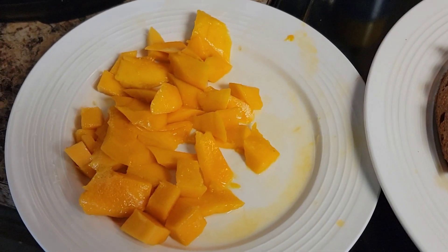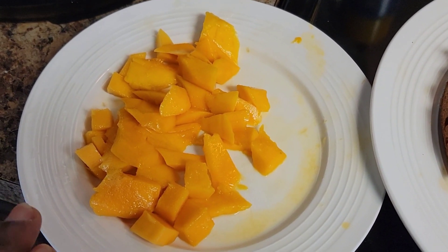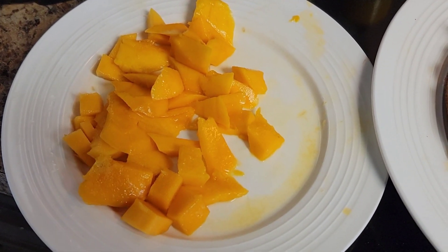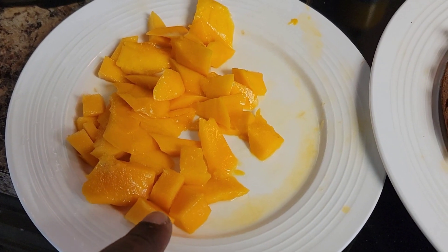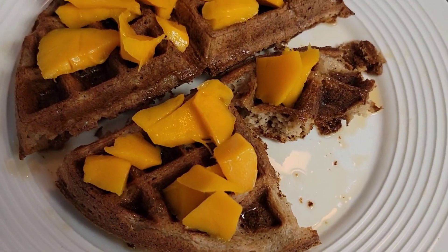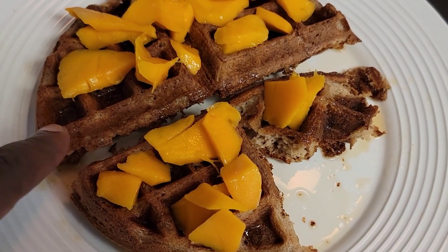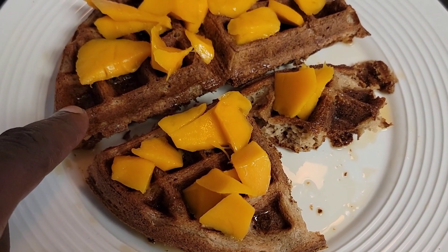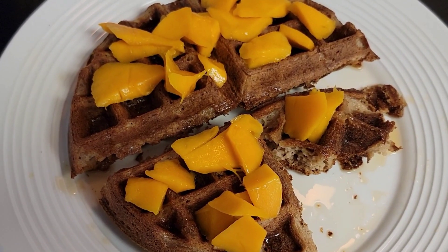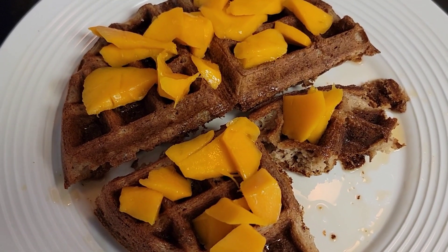Hey fam, KP here, hope everything is all right with you. I've been sharing mango videos and I've got a whole lot more to share, but today I'm just showing you some cut up mangoes. I am utilizing them on my waffles! These waffles are on the channel — I've made them, put them on the channel, go ahead and check out the recipe. I've got so many mangoes and I'm trying to do different things with them.